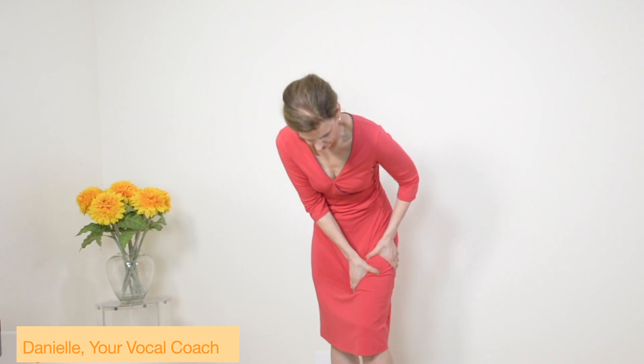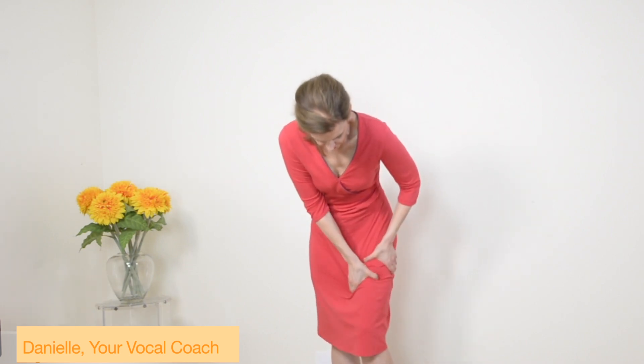You just put your hands in there and just tap, tap, tap. Now you go down, and now you feel your hips. And you massage them a little bit, because they're really important when you sing.